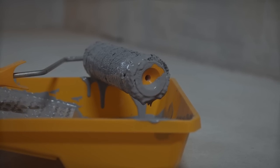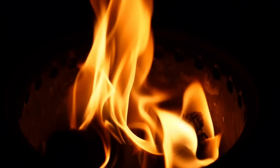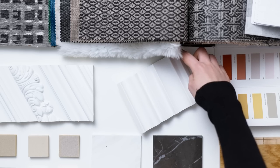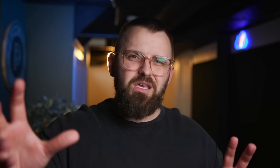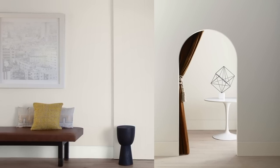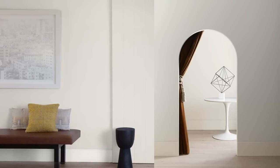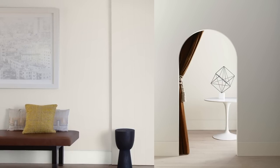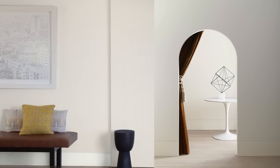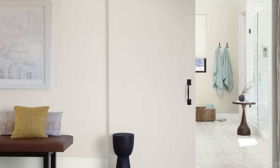Balboa Mist is gray-based but has a touch of warmth to make it feel a bit happier as a paint color. It ends up being one of the first colors I show customers looking for something soft and simple, just as a nice baseline. You could call it a slightly darker version of Classic Gray, which is another one of my all-time favorites — really 1A and 1B in my mind. I prefer Balboa Mist in lighter spaces because Classic Gray has a tendency to wash out if there's just too much light surrounding it.